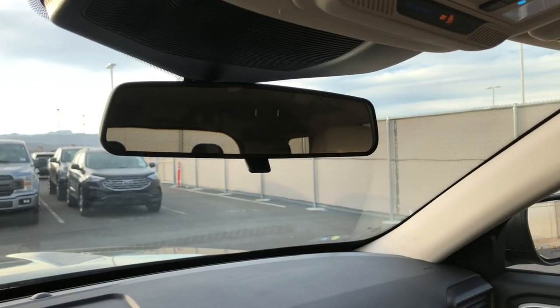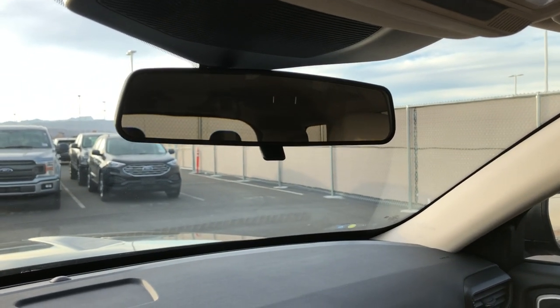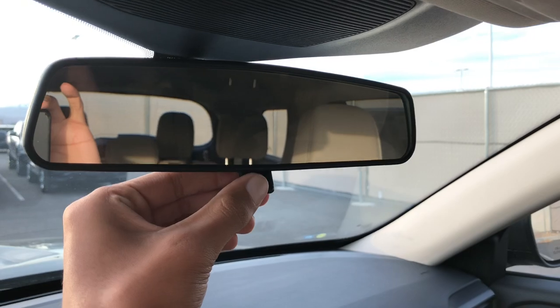There's no sunroof, of course, but you still have all LED lighting on the inside. And you just have a normal mirror — it's not an auto dimming mirror, just a regular one with day and night mode.